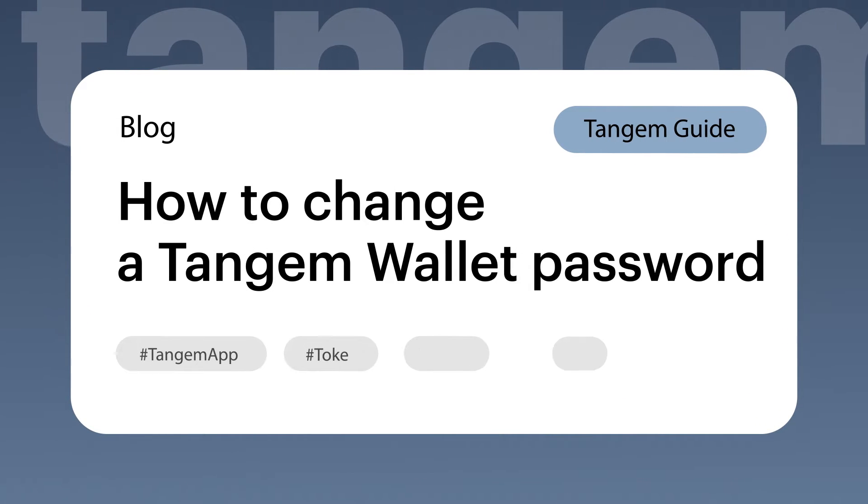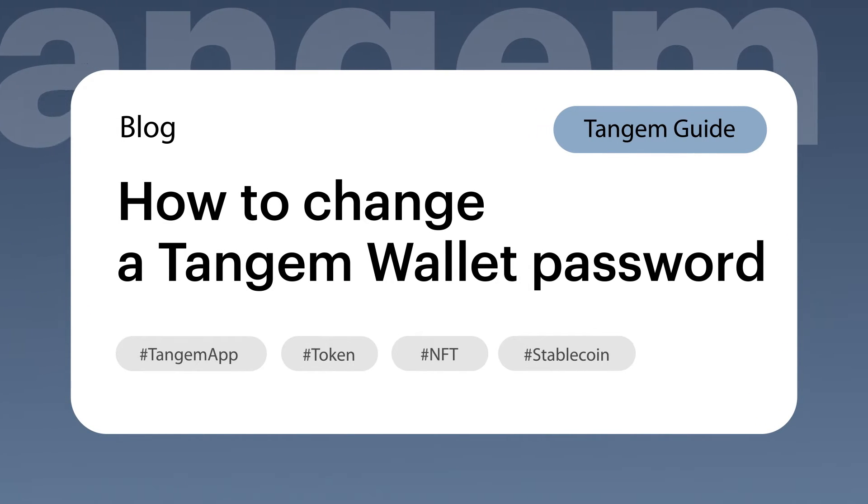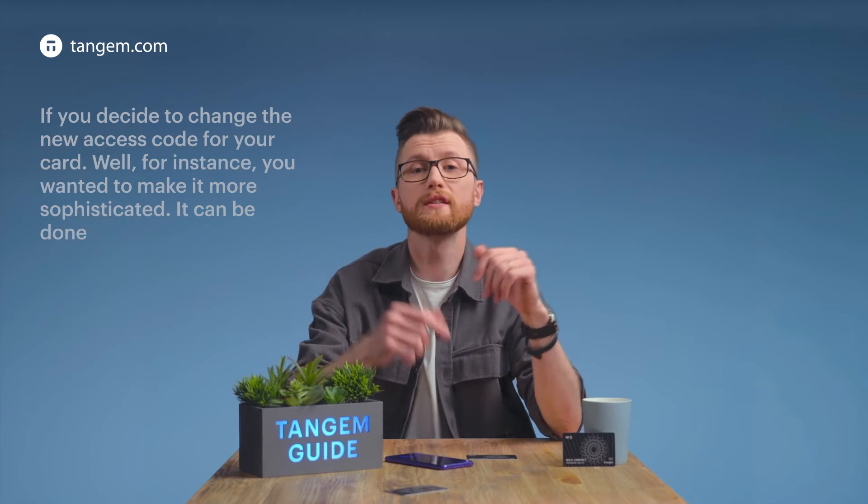How to change a Tangent Wallet password. If you decide to change the new access code for your card — for instance you want to make it a bit more sophisticated — it can be done in just one minute.